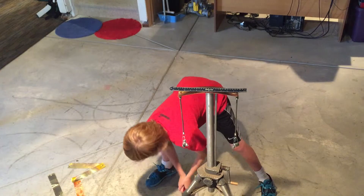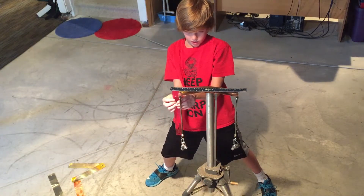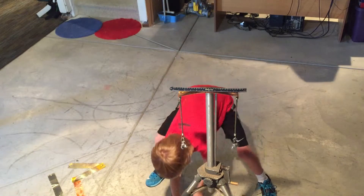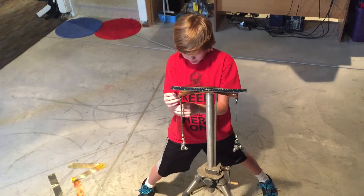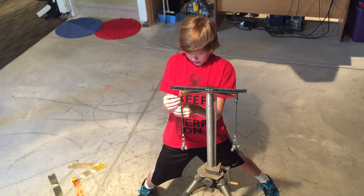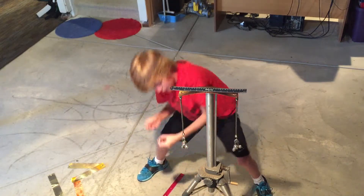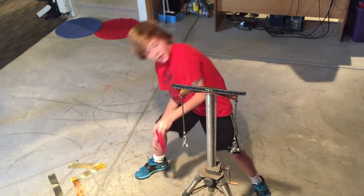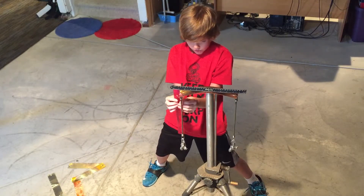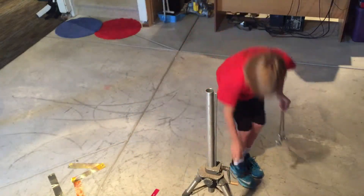That looks like it had a pretty big drop but not big enough — still not an inch. This is eight ounces — this might be the hardest metal. It's a little under an inch. I might use all my weight. This is twelve ounces, and this might still not be an inch. Exactly an inch — finally.